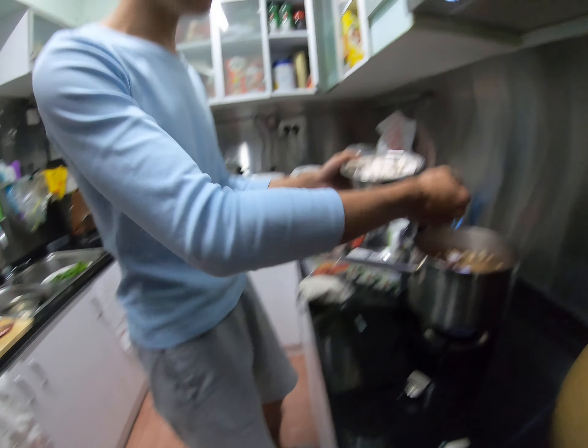Before we eat, we can add the coconut cream — coconut cream — and then put it inside. Finish, very easy. That's the Chinese dessert.